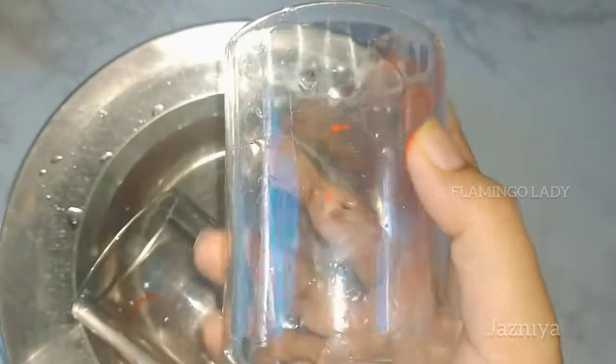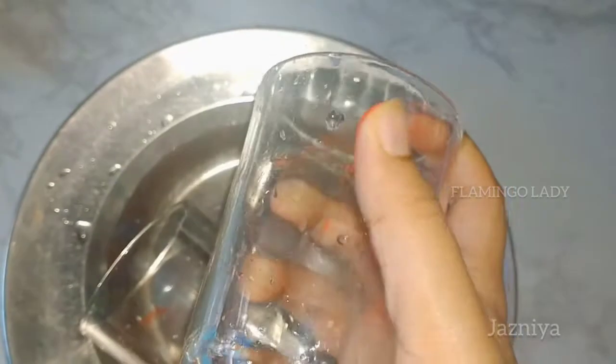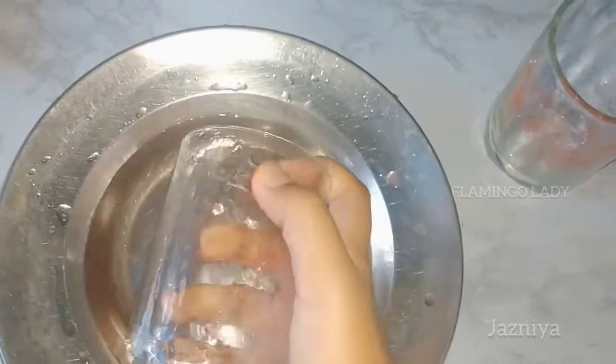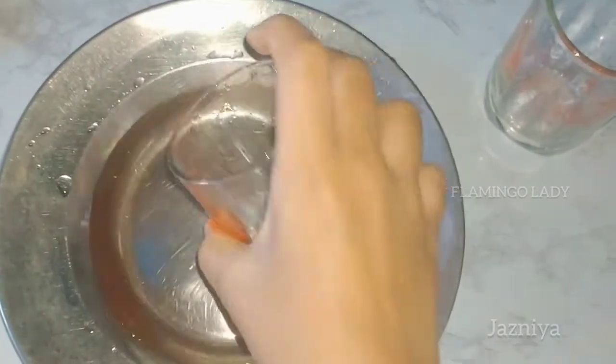I am going to remove my phone and I am going to remove the cloth and scrub the cloth. Now the glass is on the print.